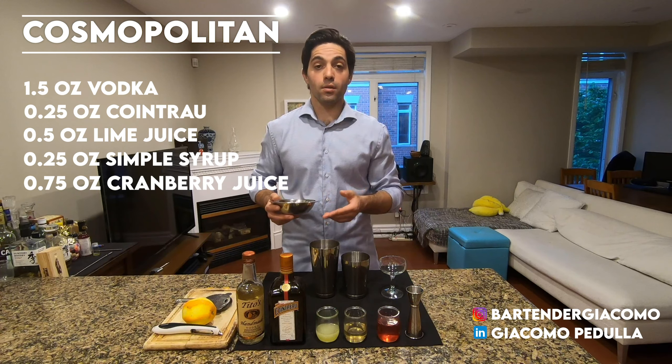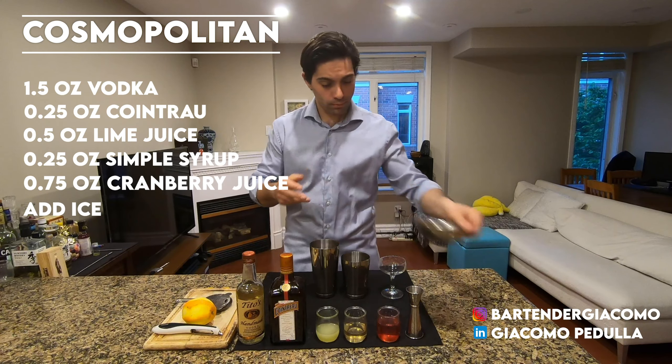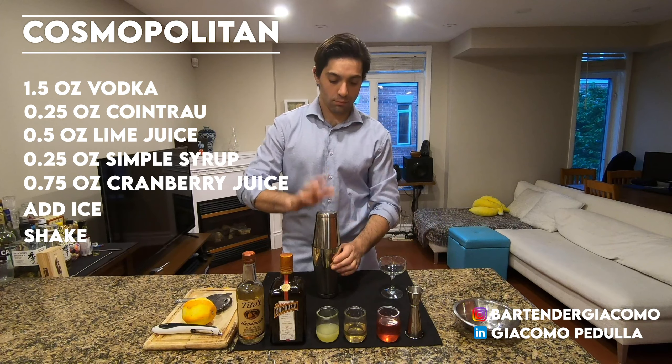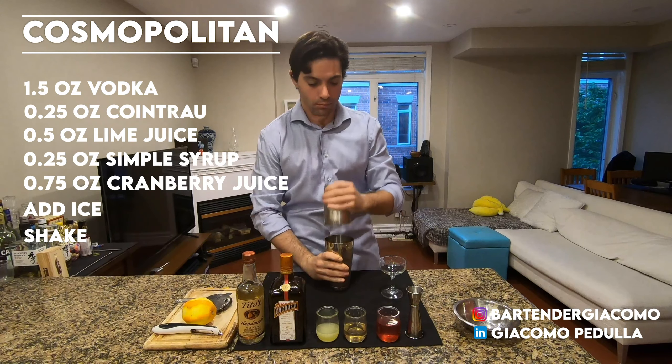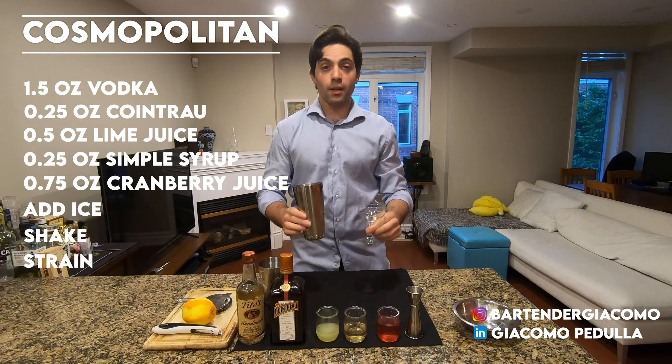After you pour all your ingredients in your Boston shaker, add some ice and shake. After you shake your cocktail, strain it into a coupe.